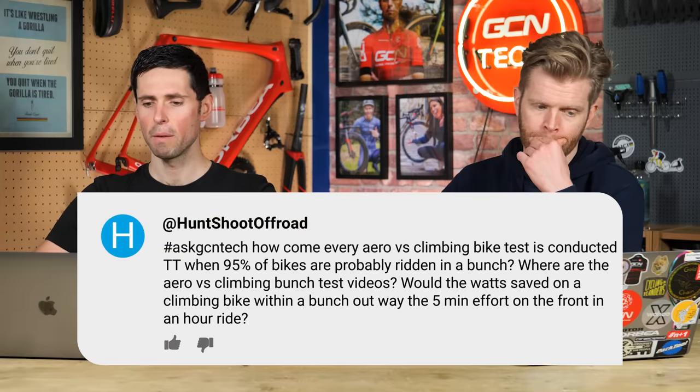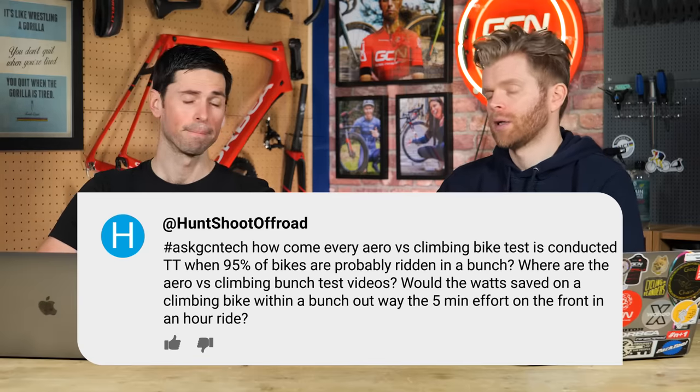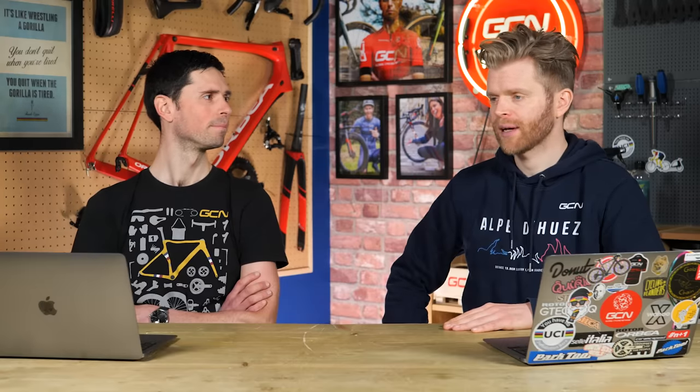Last question is from Hunt Shoot Off Road: how come every aero versus climbing bike test is conducted as a time trial when 95% of bikes are probably ridden in a bunch? Where are the aero versus climbing bunch test videos? The most obvious thing is that when performing any experiment you always try to eliminate as many variables as possible and control for as much as you can — having just one rider is a better way to conduct a test. But answering one question invariably leads to a million more.